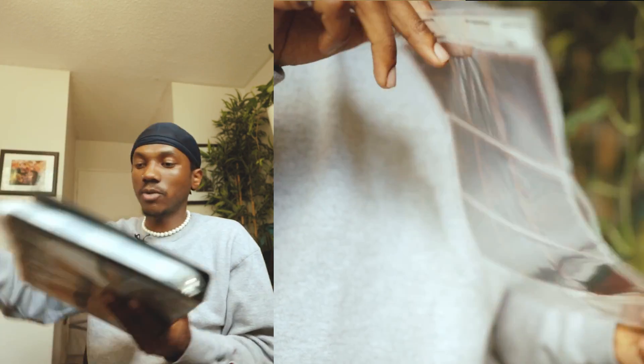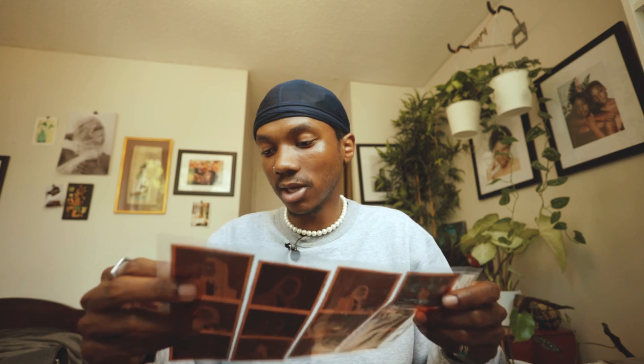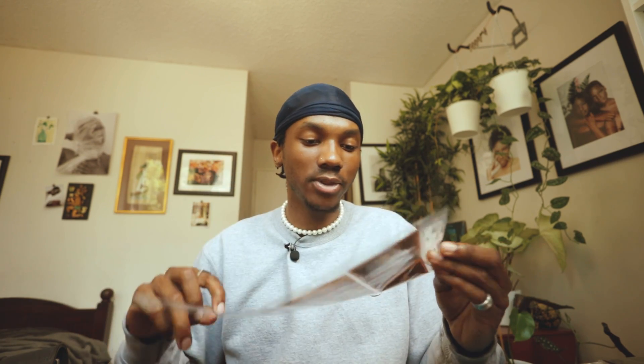I think this is the roll we're actually going to be scanning today. A luxurious little thing I also have is a light table — I got it on Amazon for very cheap. I usually like to take a look at my negatives before I go over to the scanner, so I know what frames I want to pick out, because not every shot is going to be sharp or interesting enough to scan. The light table definitely helps a ton with that.